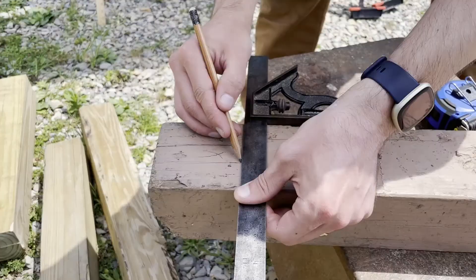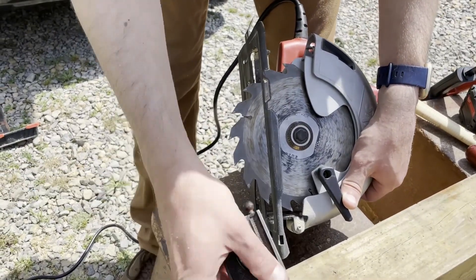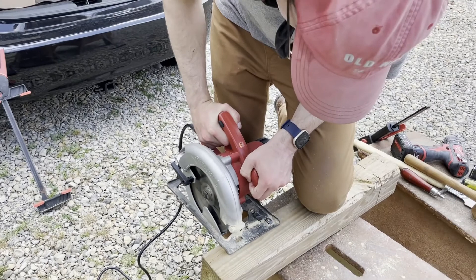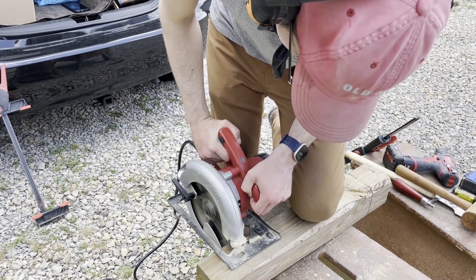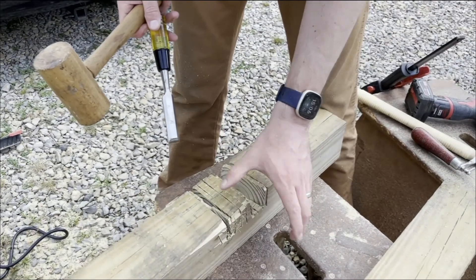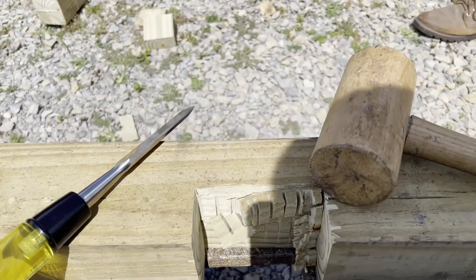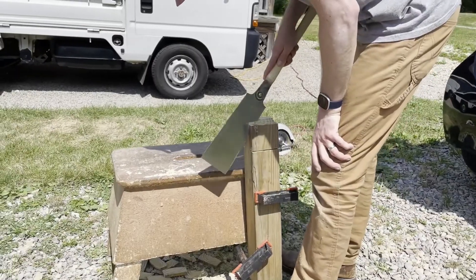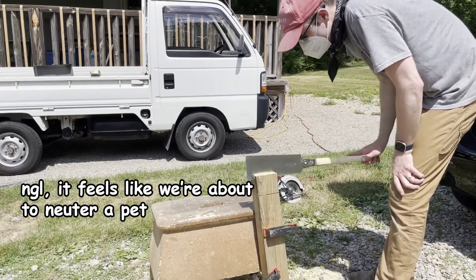Measure once, cut twice. Adjusting the circular saw to cut to the right depth. I'm on chisel duty, cleaning up this little cut. Jason's working on our uprights. The cat is just watching us, wondering what we're doing and why we're doing it.